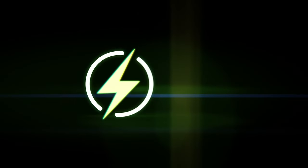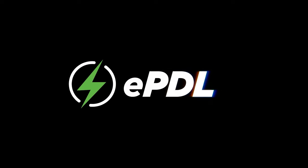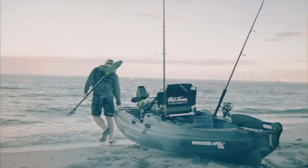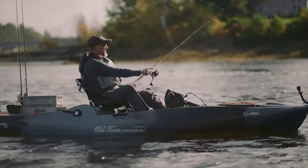You can use your normal feet pedaling. I heard this thing can get up to like six and a half, almost seven miles per hour on the kayak empty at max speed. Absolutely incredible.